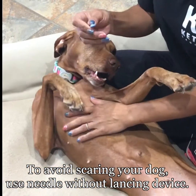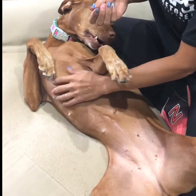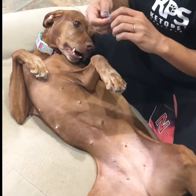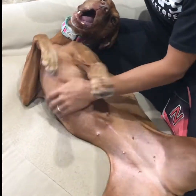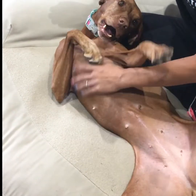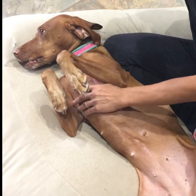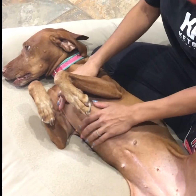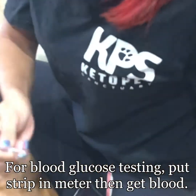I tell owners I don't like using the pen because the click tends to scare the dogs. I just take the cap off and poke the dog directly — those pens often keep you from getting as deep as you need to. Callie is a wiggle worm, so I figured owners could understand better with a wiggle worm since they're not used to getting it checked.